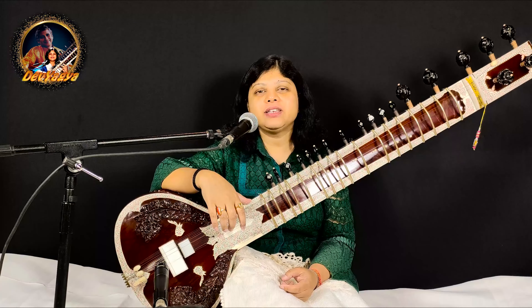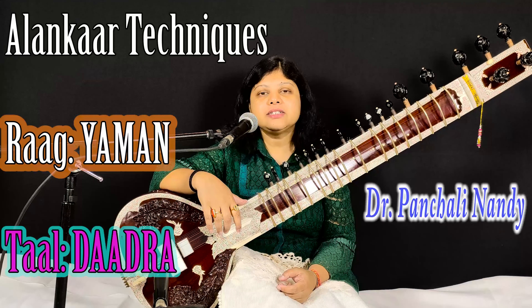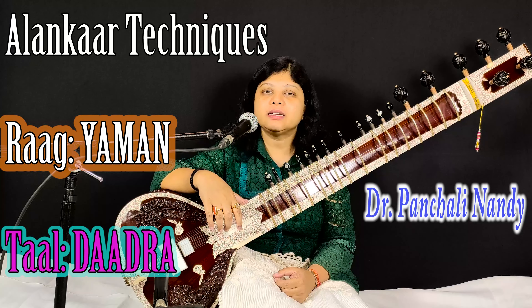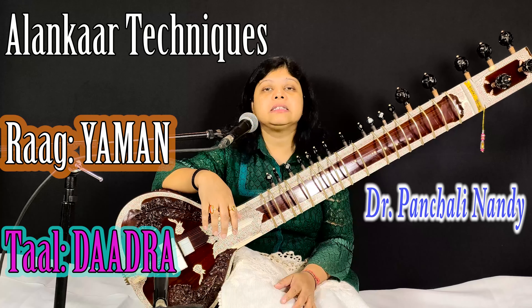Namaskar, welcome to Devagya. In this session, we will learn some Alankar based on Ragyaman in Dadratal.